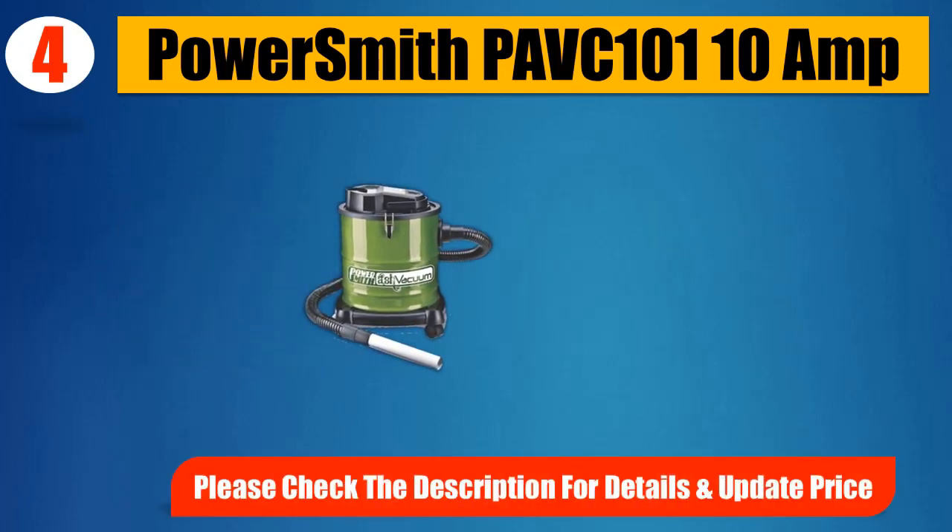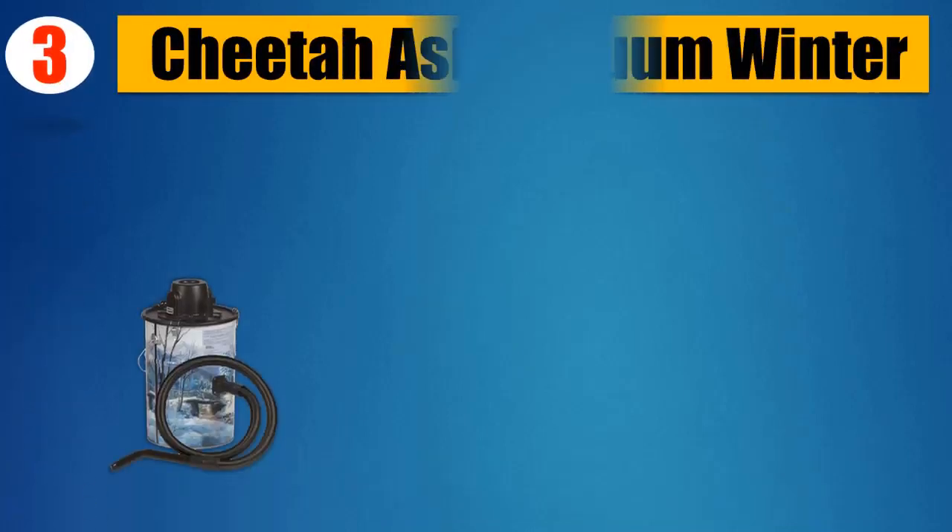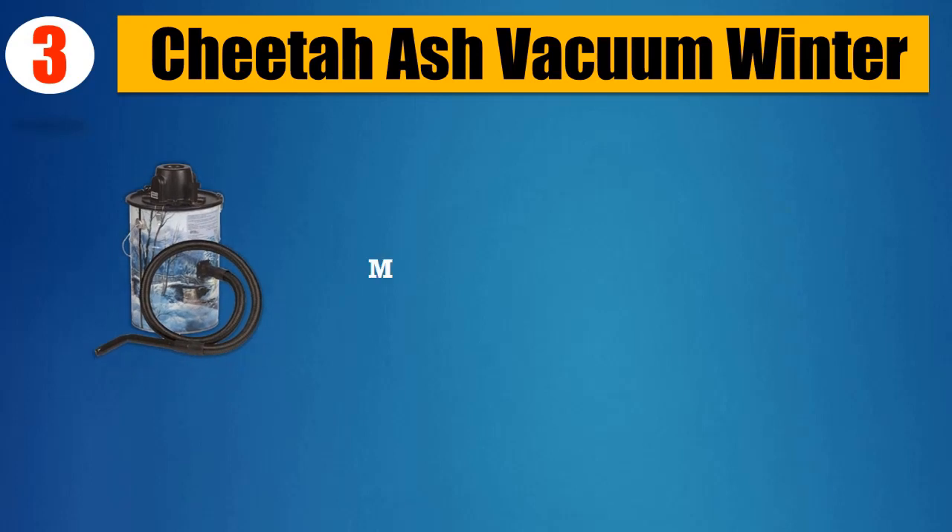Please check the description for details and updated price. Number 3: Cheetah Ash Vacuum Winter. Made in the USA.